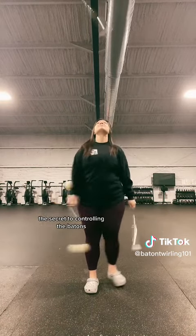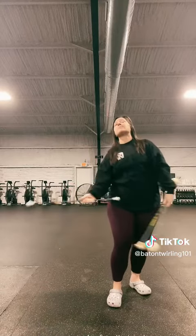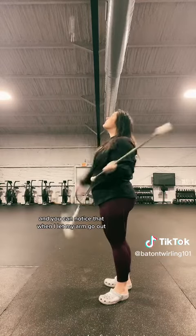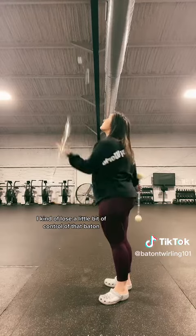The secret to controlling the batons is to hold your elbows as close to your side as possible when releasing. Here's one more view from the side — you can notice that when I let my arm go out, I kind of lose a little bit of control of that baton.